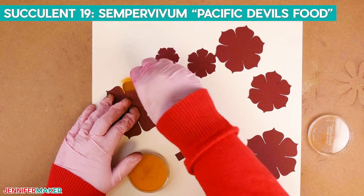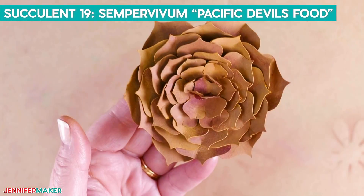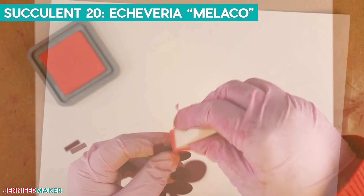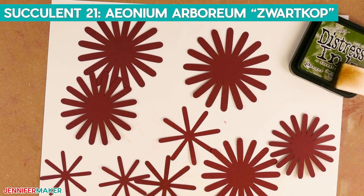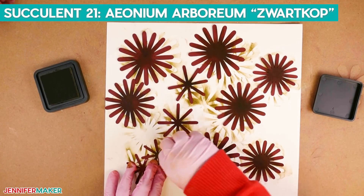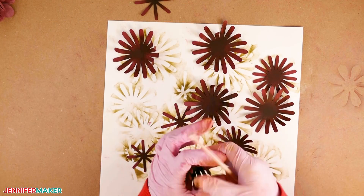Now we'll color the leaves of our next succulent, also known as Pacific Devil's Food, with Pan Pastel Yellow Ochre. Shape the leaves and use hot glue to assemble, just like we did earlier. This next succulent, called the Malaco, is the same as the first succulent we made, but we'll use Pan Pastel and Abandoned Coral on the outer edge of each leaf. And last but not least, our final succulent is called the Aeonium arboreum Zwartkop. Color each leaf by adding Ranger Forest Moss Distress Ink to the inner half, and for the four smallest pieces, color entirely using Ranger Crushed Olive Distress Ink, then continue assembling and add the floral wire.